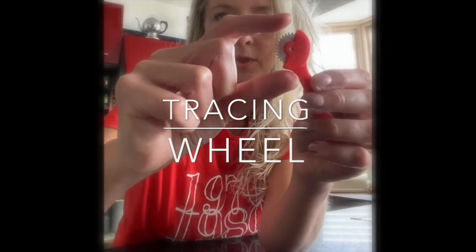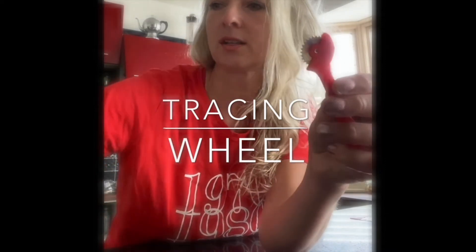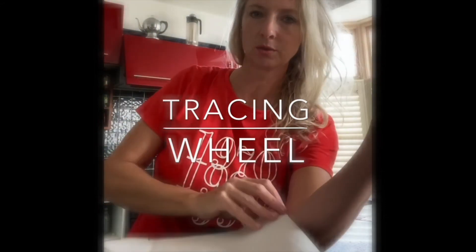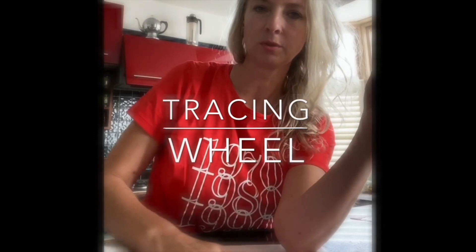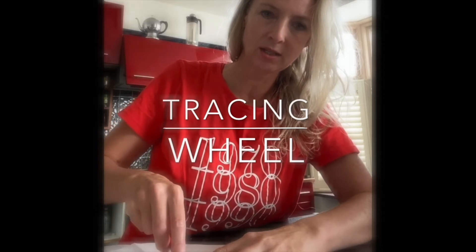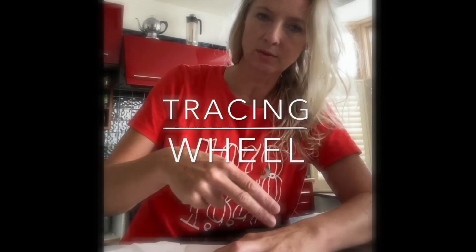This is a tracing wheel — as you can see, you've got blades on the outside of the wheel. It's useful for tracing patterns: you lay the one you want to trace on top of blank paper, make holes and indentations in the paper, and then when you take it off you can trace around the dotted lines with your specialist pencil.